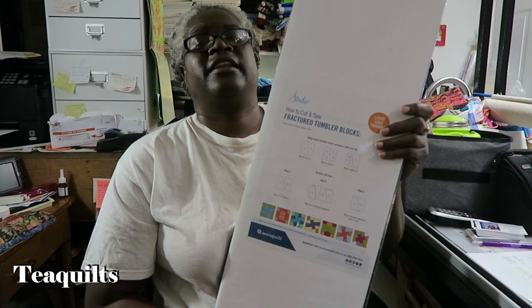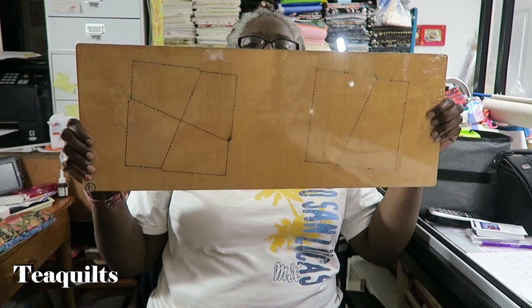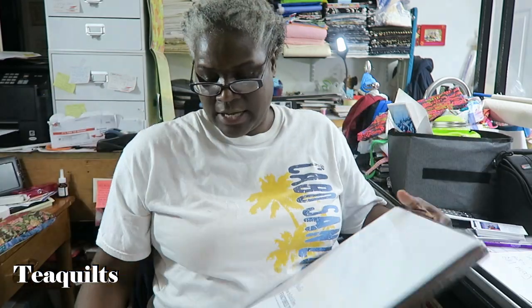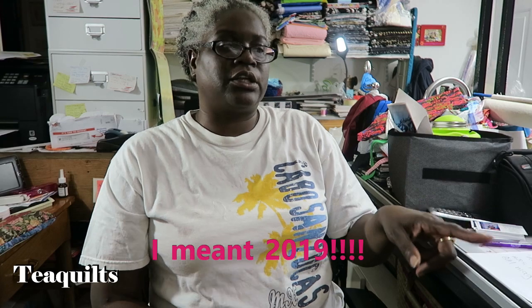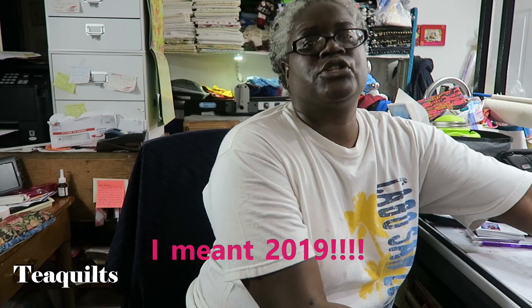The next one I got is the fracture tumbler blocks die. It has four small shapes and two larger shapes. You can use the large pieces together, the small ones together, or a combination of two. I thought this would be another great stash buster. I don't know if I'll get to all of these projects this year since I'm working on UFOs, but these are things to look for in 2018.